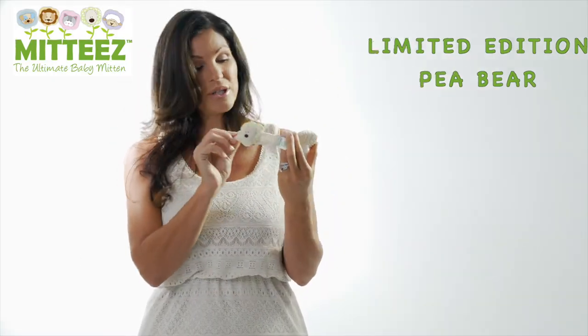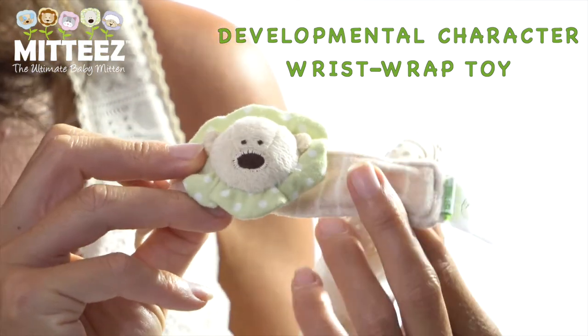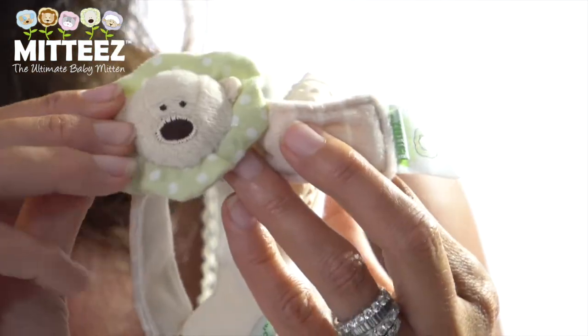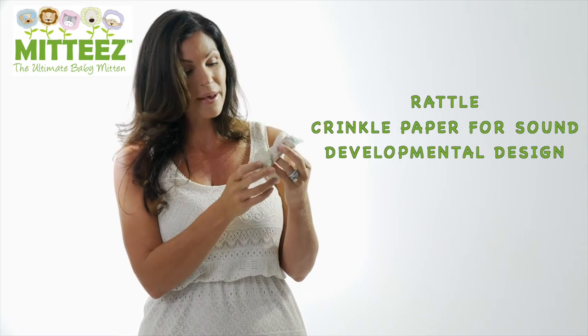This is our wrist wrap, which is our developmental character wrist wrap, and it has developmental benefits because the little collar around the character has crinkly material that babies love, as well as a little rattle toy for them.